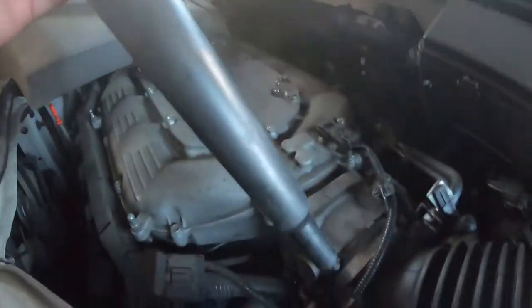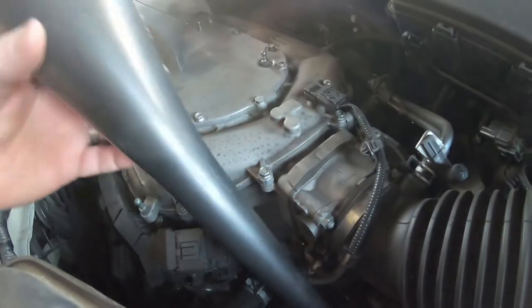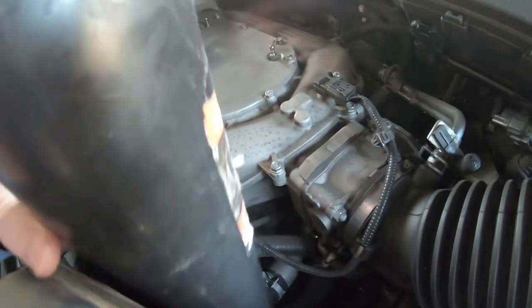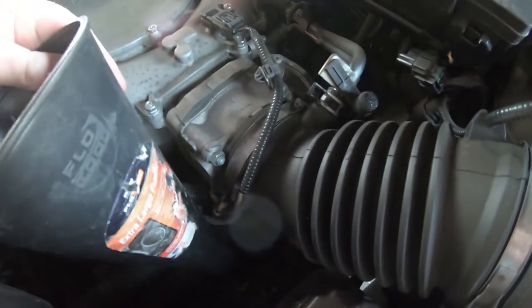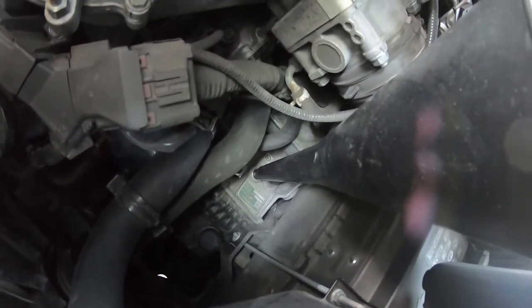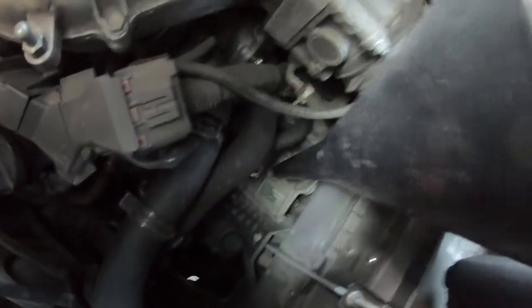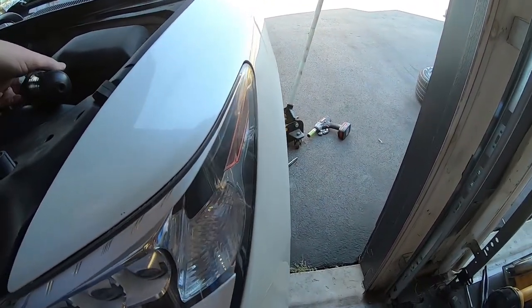I've completed all the draining action, now it's time to fill this thing up. I've got the extra large transmission funnel, and it fits perfectly into the fill hole down there. I can't quite see it because there's not enough light. Now Owen here is going to go down to watch what's going on down below.